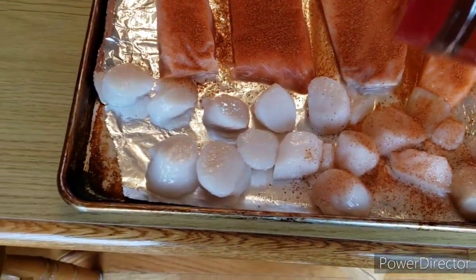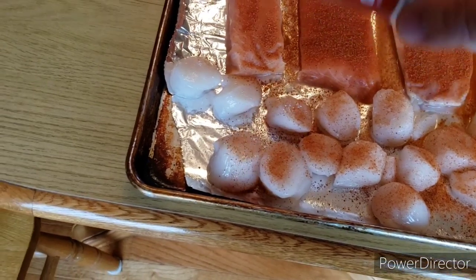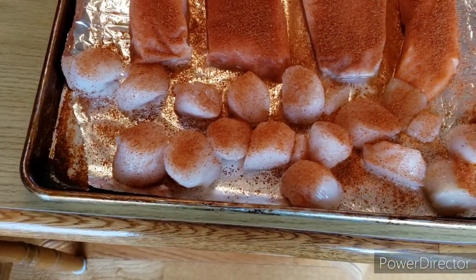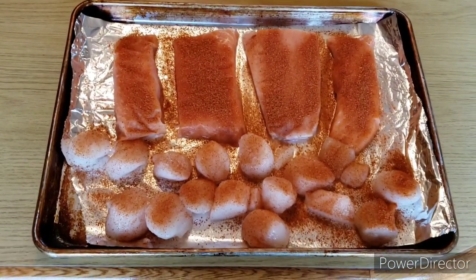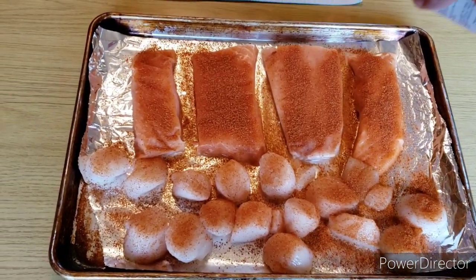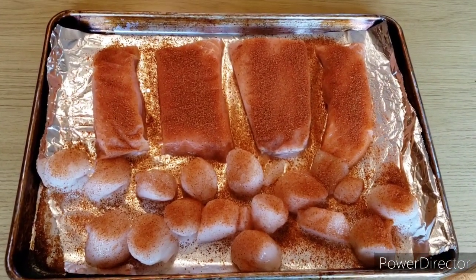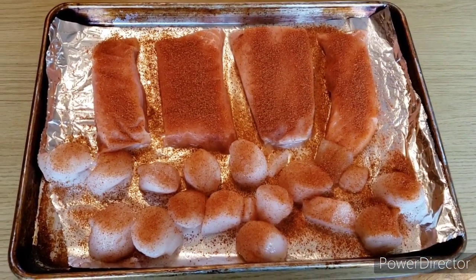Hit the scallops and coat them up real good, just like so. All right, we're gonna let that sit for 15-20 minutes, get that grill flattened out at about 350, and we'll be throwing them on the grill.